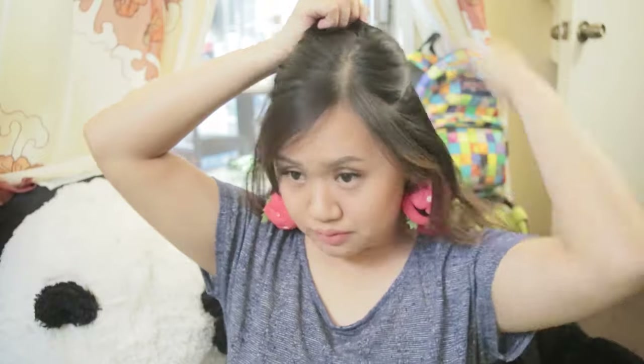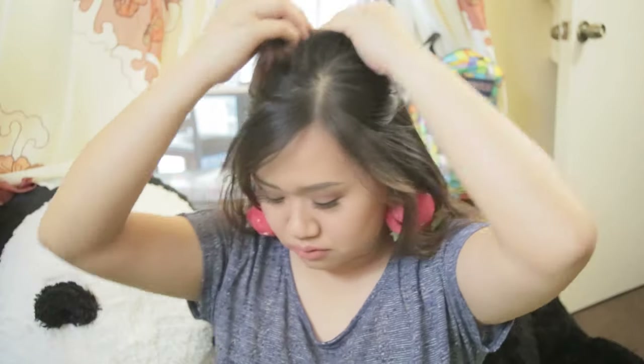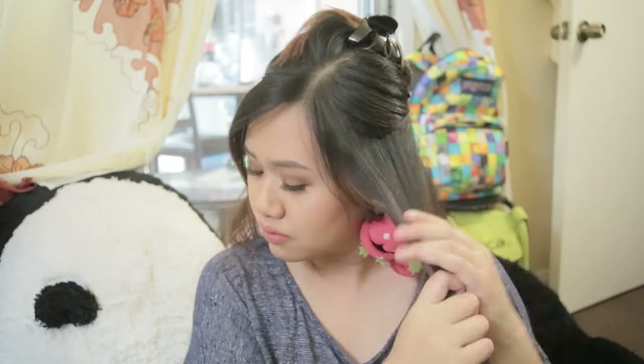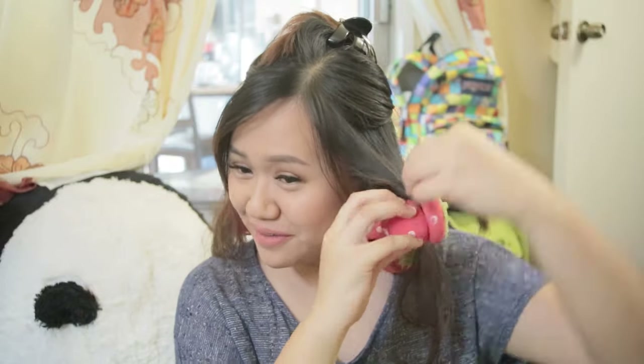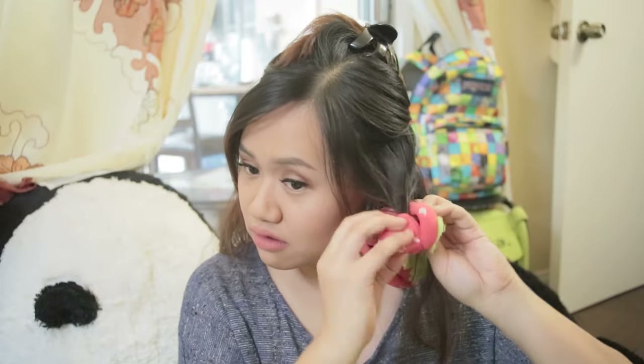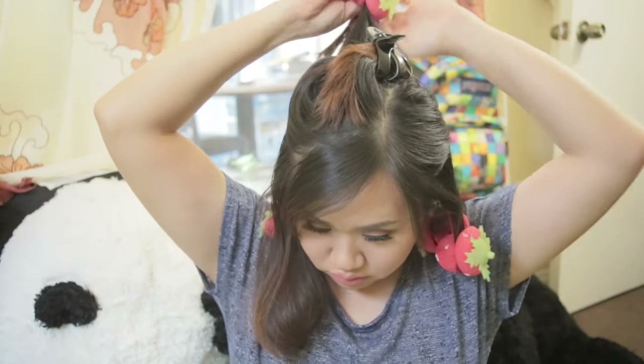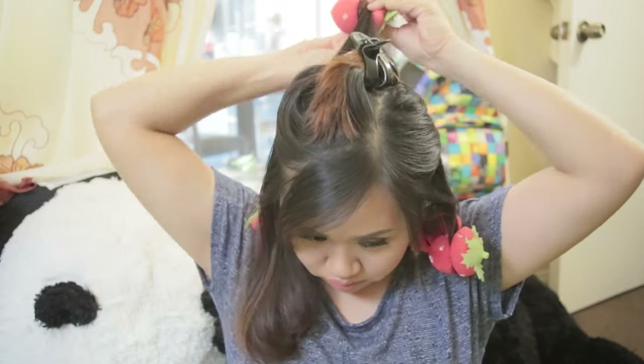For the middle section of my hair, the next cut is along my temples and I'm doing three sections this time. I found it hard to roll my hair into the sponge curlers because they were too thick, so my advice is: if you have thicker hair, you should buy more sponge curlers.